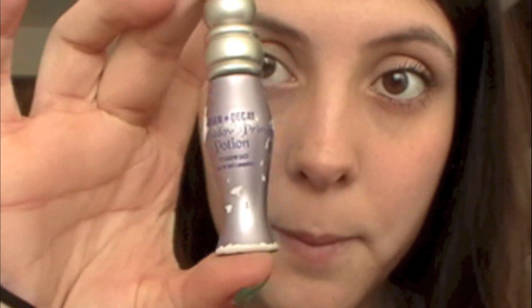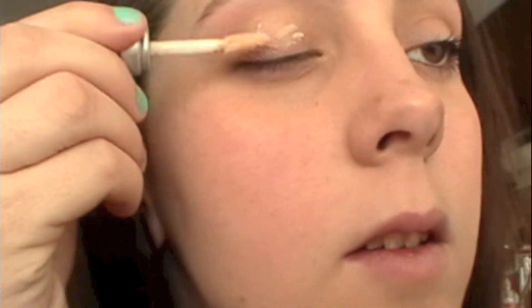First I'm using Urban Decay Primer Potion and I'm just going to apply that all over my lid.